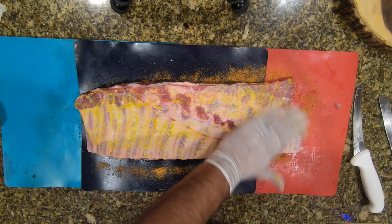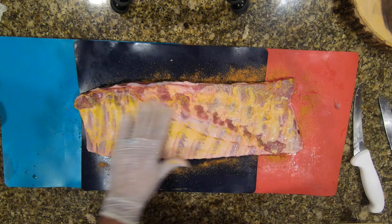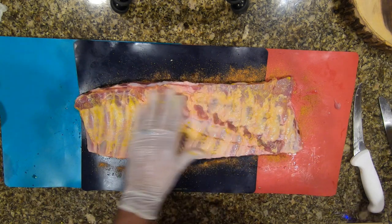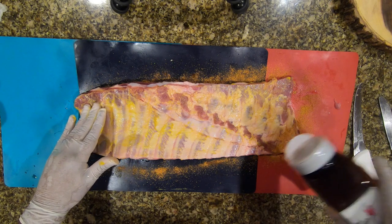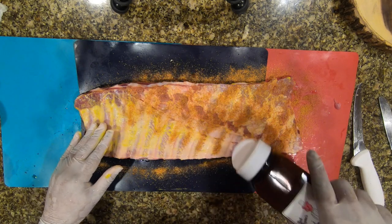You guys will get better and pick up your own practices — this is my practice. That's an excellent way to flavor your ribs up. You want to make sure every inch of the rib is covered.